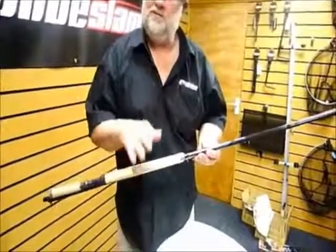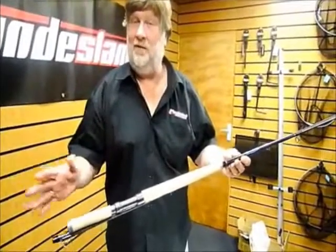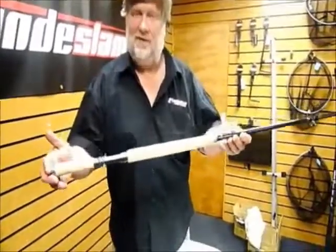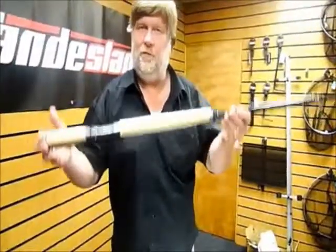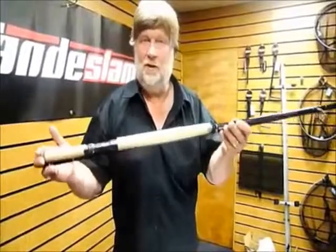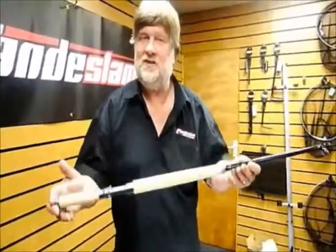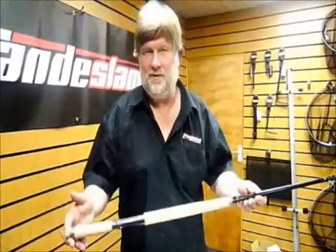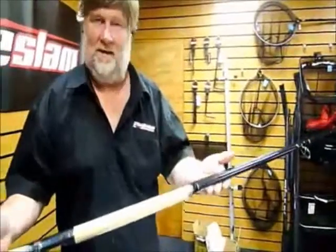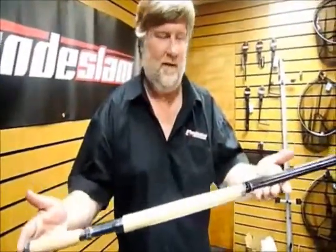In the range is the 14 foot salmon rod. Not everyone wants to pay £300 or £400, and not everybody can pay that money. But can you believe that this is a 14 foot full carbon fly rod? It's rated at 10 to 11. It's a lovely, lovely tool and it's around about £60, £65 at Grand Slam suppliers. That is an absolute steal at that money — a full carbon 14 foot salmon rod for that.